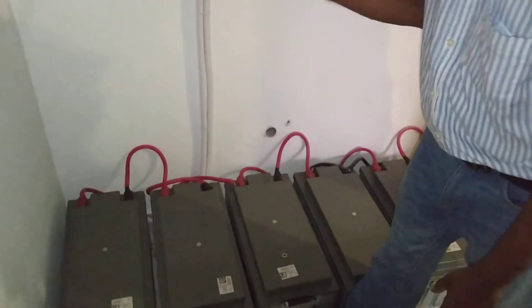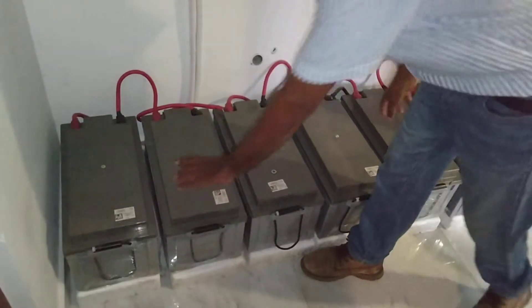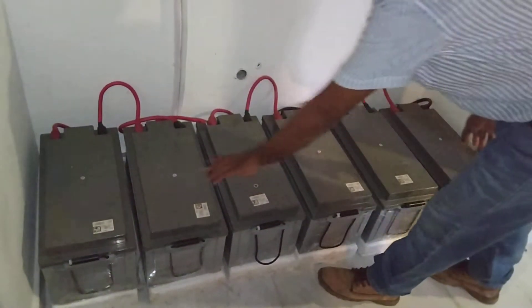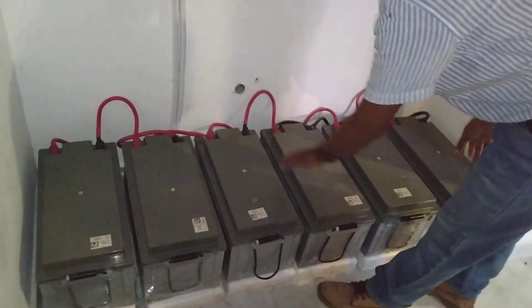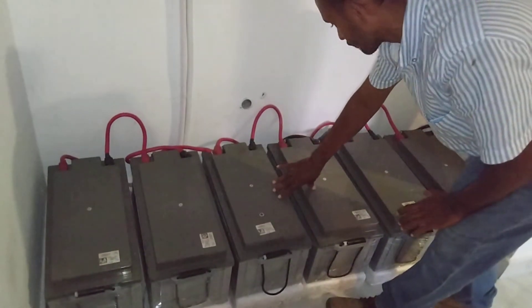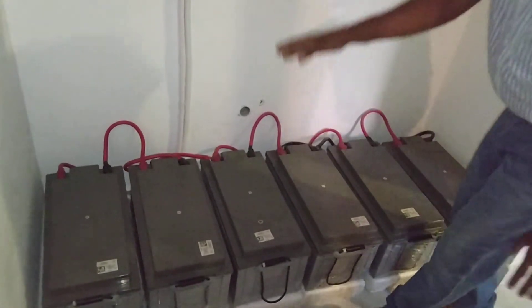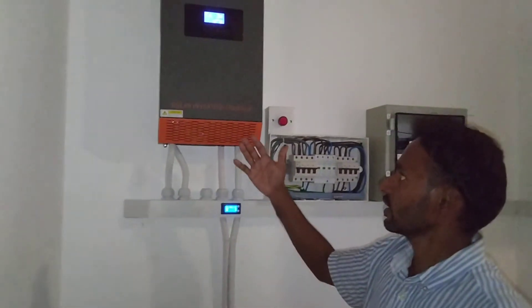This inverter needs a 48 volt battery voltage. So we connected them in series: 24 and 24 to make 48 volts. These two battery sets are connected together to make 48 volts, and the last two pairs are connected in parallel with one of these two pairs.